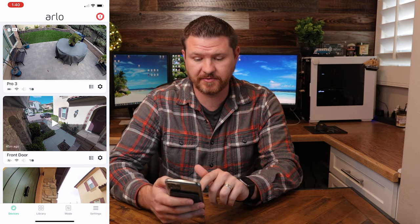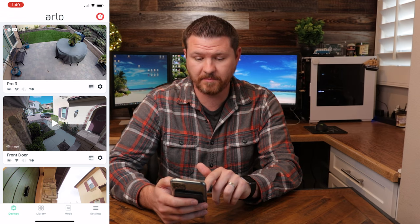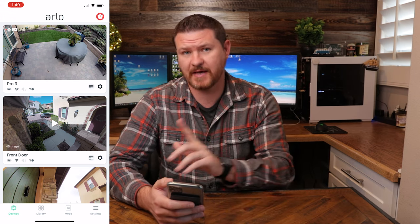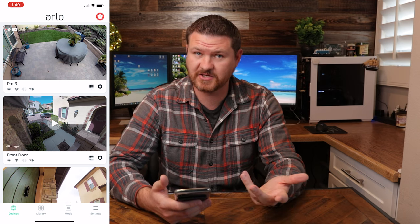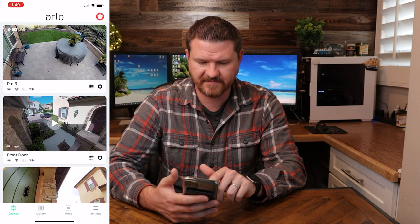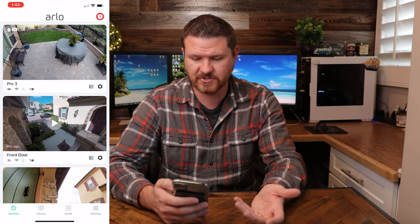Underneath the picture where it says Pro 3, it's got a couple of different icons. One of them is for your battery — you can see your battery life there. You can see the signal strength of the camera to the base station. We've also got the speaker icon, which is for sound notifications — it's grayed out because I have those turned off. And then below that, we have the circle, which indicates that if it detects motion, that circle is going to turn yellow, indicating that it is detecting motion.